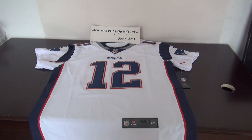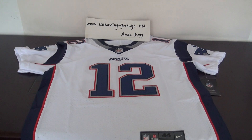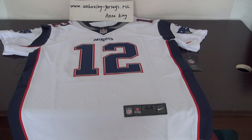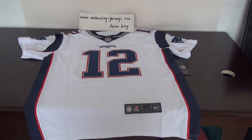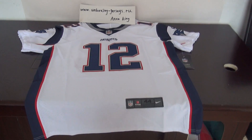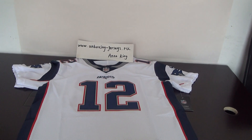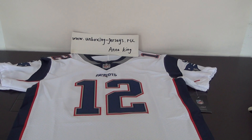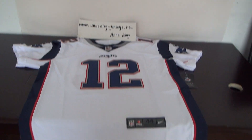Hello YouTube, this is Anna King. Look at this jersey. This one is the New England Patriots NFL jersey, Untouchable Elite Style, number 12 Brady jersey. It is from my website www.unboxing-jessies.ru.